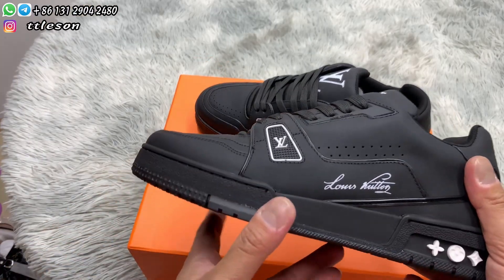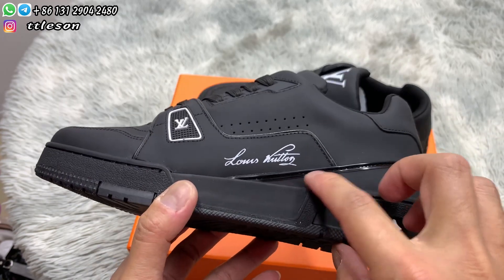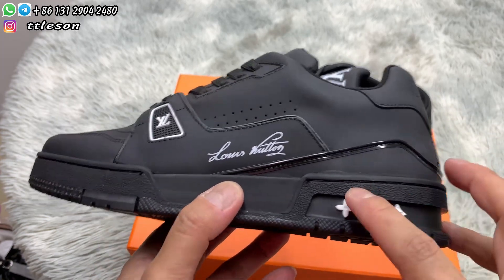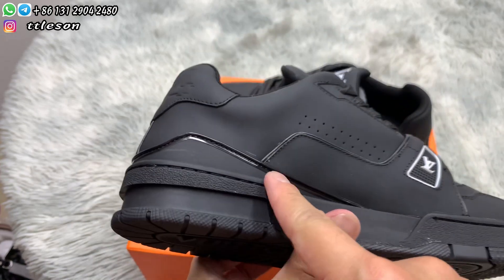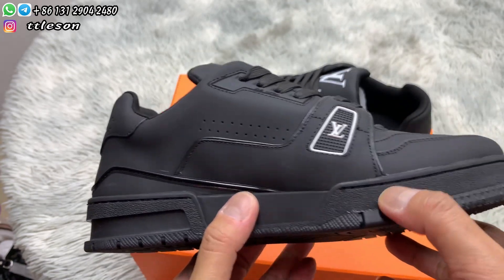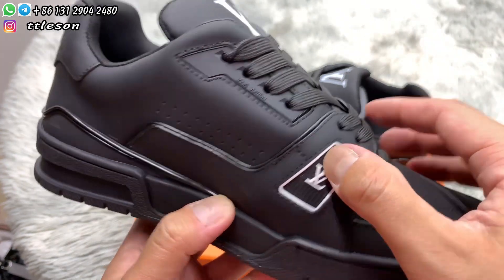Pick up the shoes and check the face of the shoes. Check the stitches on the buttons, check the other side, check the heels, and check the edge of the leather.